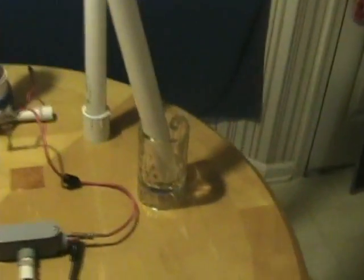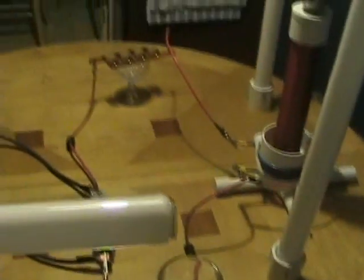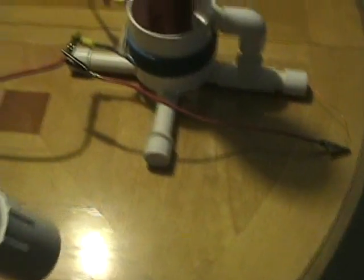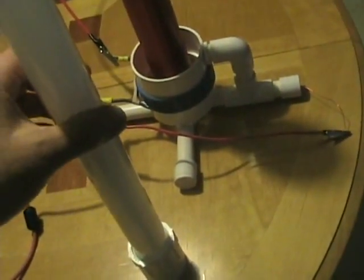Now I will show you the fluorescent tubes. These are simple fluorescents, 24 inches long, no wiring. These tubes are inserted into PVC collars to allow them to stand up, but there is no electrical connection to them whatsoever.